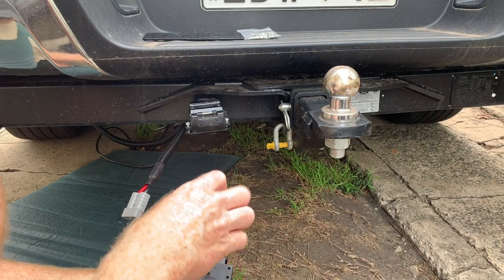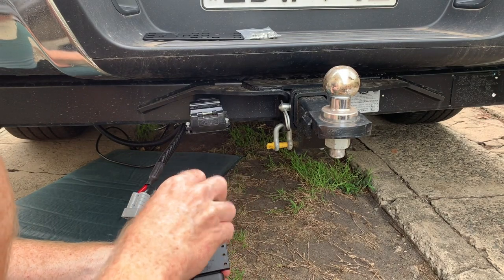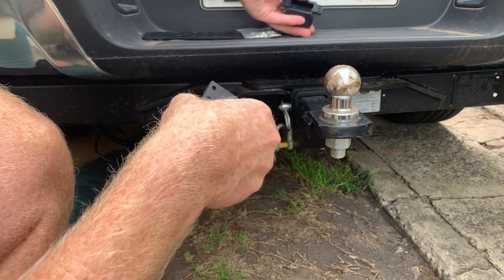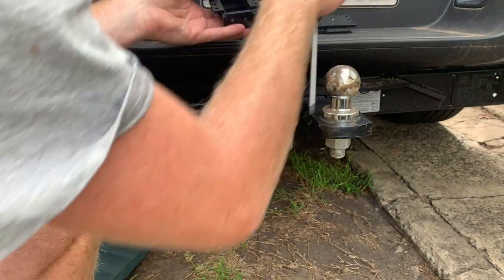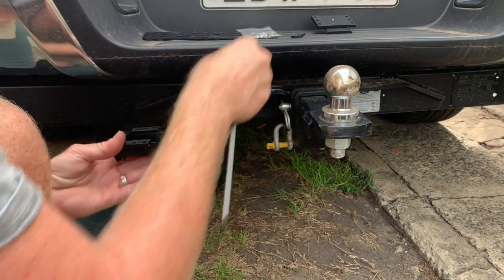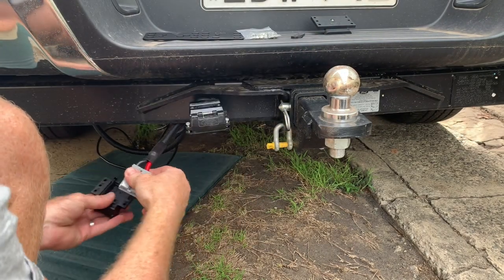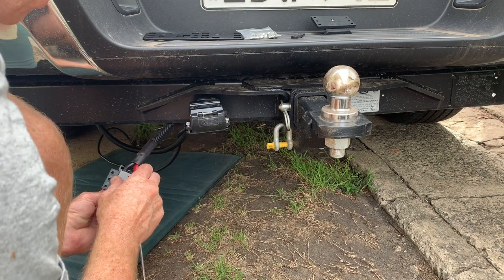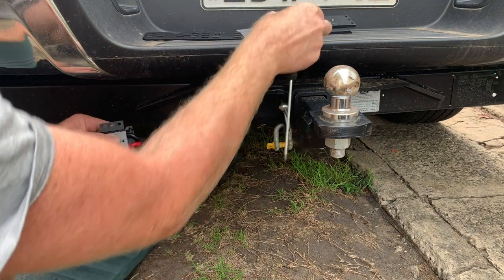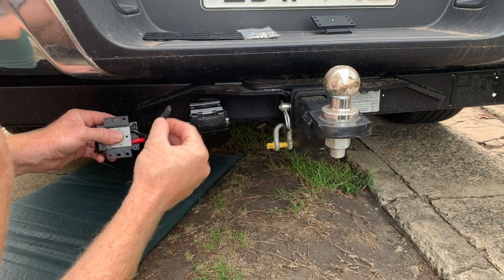We'll start by putting the cover on. The cover's off just so it's easy to route the cable down towards the back — it's less bulky. We're going to take that screw out and take the top part of the seal out. We're going to lay our Anderson plug in upside down, lining up the two cables with the indentations — as you can see on that side, it's exactly the same.